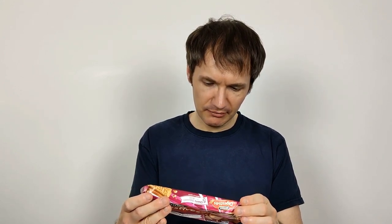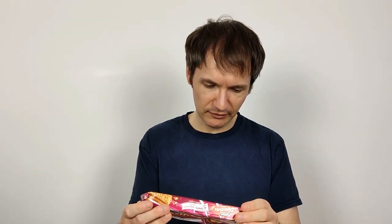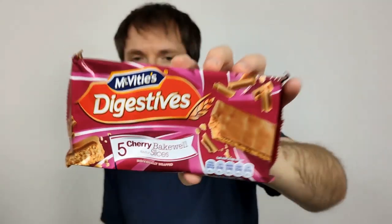They come in individual wraps. On the back it says Cherry Bakewell flavour digestive slices topped with milk chocolate. It's got milk in it, so not suitable for vegans. Made in a facility with peanuts, nuts, and egg. Calories are 124 per slice, 6.5 grams of fat, 2.8 of which are saturates. There are five in a box. It also says suitable for vegetarians, and the product contains 48% digestive pieces, so roughly half of it is digestive.